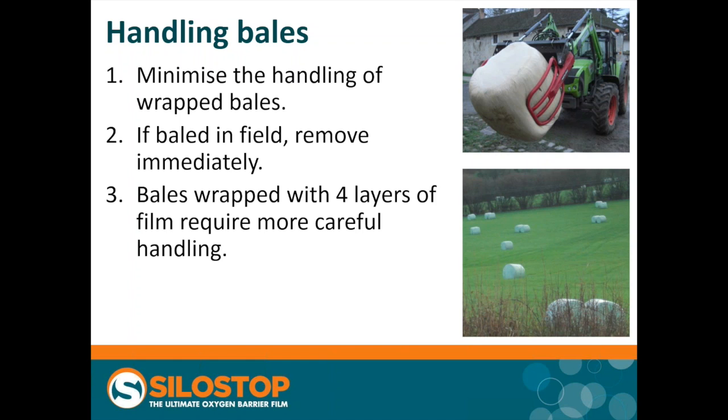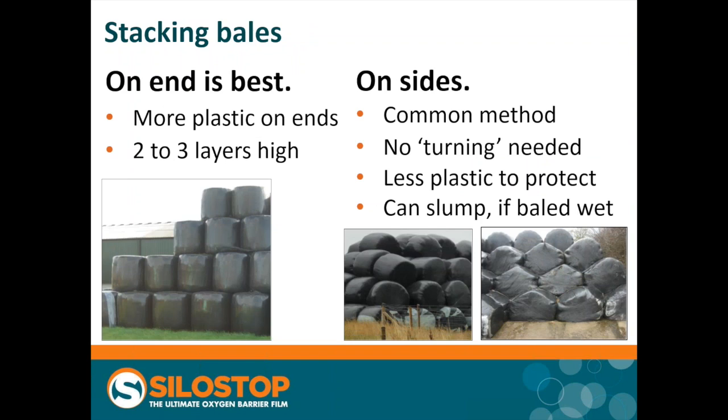How should bales be stacked? Ideally they should be stacked on end — there's considerably more plastic on the top and bottom of the bale than on the circumference, so they can be stacked two, three, maybe four layers high. Unfortunately, more commonly bales are stacked on their sides. It doesn't look quite such a stable stack and there are safety issues, but it does mean the bales don't need to be turned — they're in the same orientation as they came out of the baler — though we've got less plastic to protect the bale. You can see here these bales made in England were cut fairly early in the season, the dry matter was not that high, and they've started slumping and distorting considerably, with a risk that the layers of wrap are starting to split and separate so air can get in.